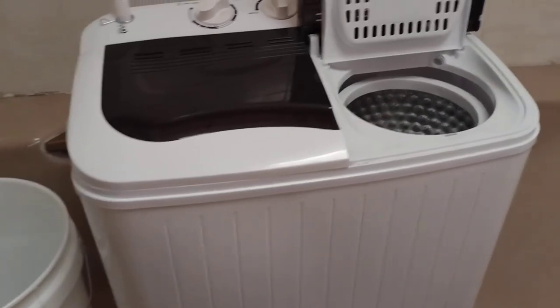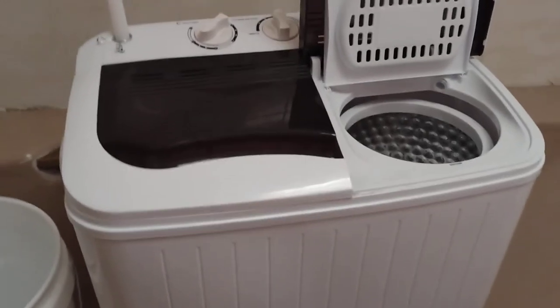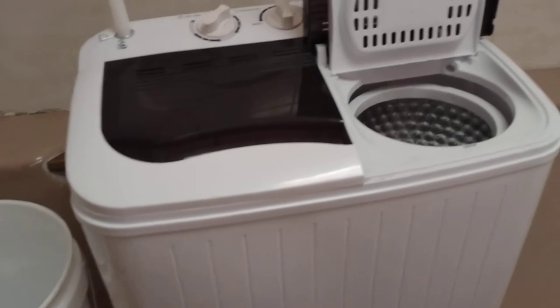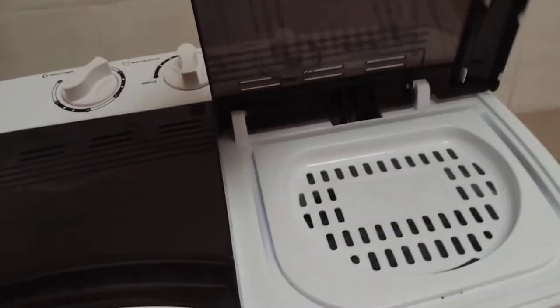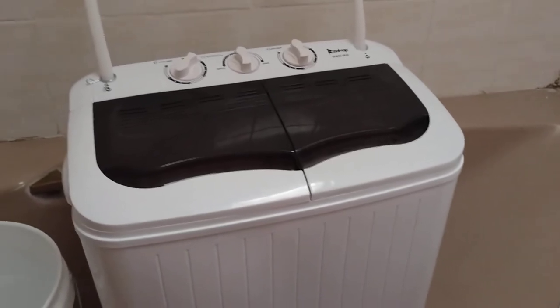The one thing I noticed is the plastic casing — with the clothes moving and the water movement, the whole outer shell of the washer/dryer shifts a bit, which makes me a little anxious. But it's fine. I waited to make this review because I wanted to give a detailed honest review — I've had this thing for over two months, making sure I was using it right and nothing went wrong.